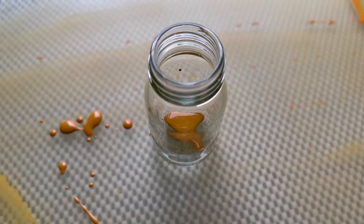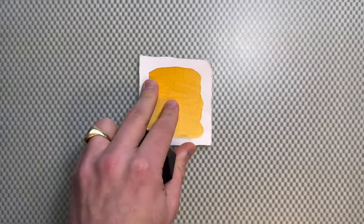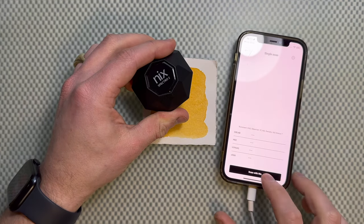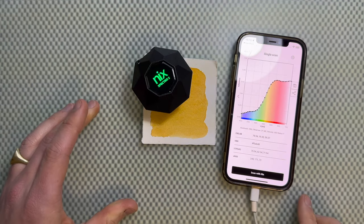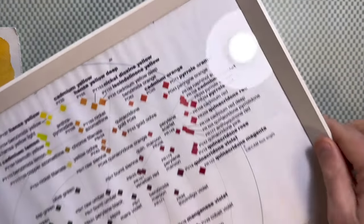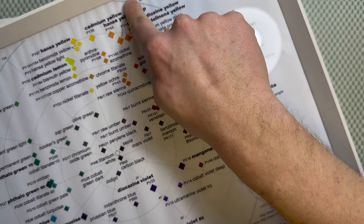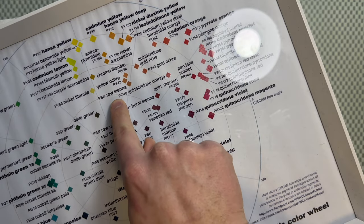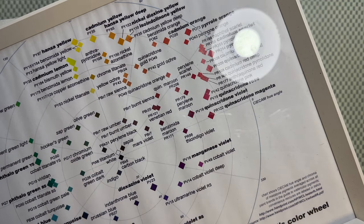Yellow ochre can be found in my mixing palette since it's a beautiful yellow earth color that really adds a lot. Looking at the color on screen, it appears a bit orange, but plotting it on the color angle chart it lands right around yellow ochre — and it's a little more chromatic than the yellow ochre shown on the scheme.